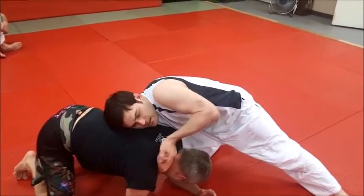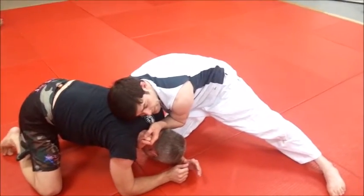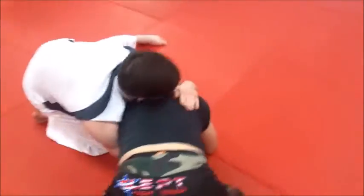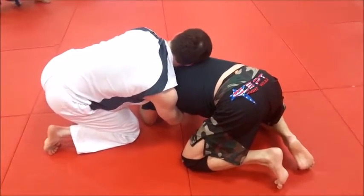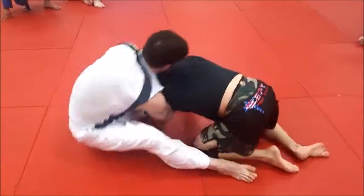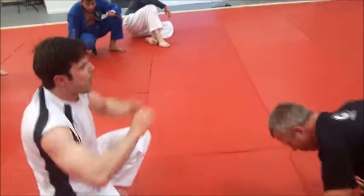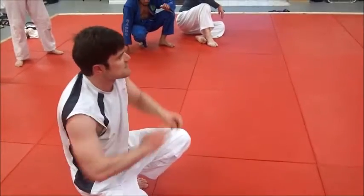Look how close together Derrick's elbows are — they're not flaring out wide. That keeps his head down and makes the turn a little bit easier. It's less control than the gable, but it's easier if you've got shorter arms. If you think your hands are going to slip off, post on your head and kick over. The higher your butt goes, the easier it is on your wrists.